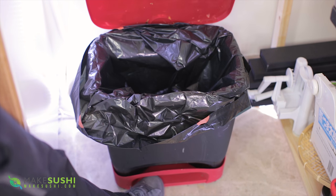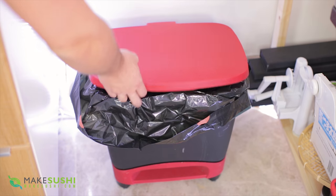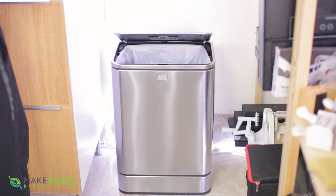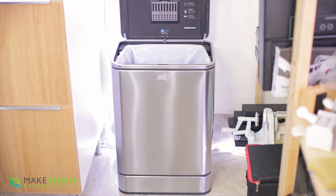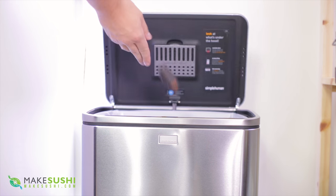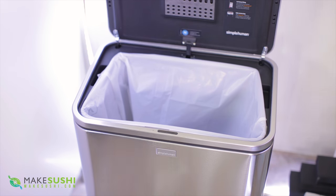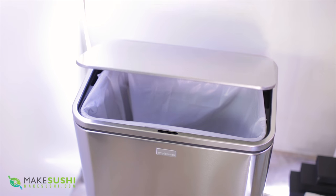This here is a bin. You can operate it with your foot or with your hand — pretty standard. But this here, this is the future: you just put your hand on top, a sensor activates, and it opens automatically. It runs on batteries or you can connect it with a power cable. I'm honestly going to change every bin in my house and kitchen for one of these.